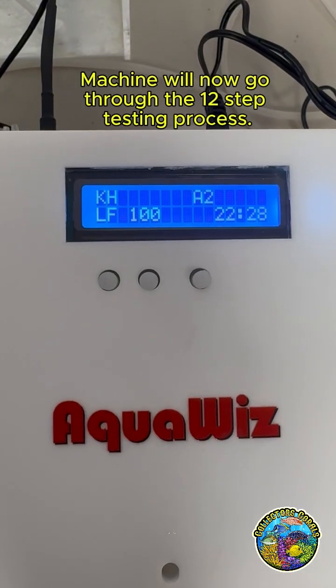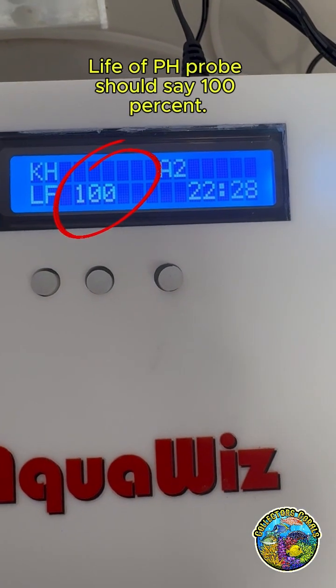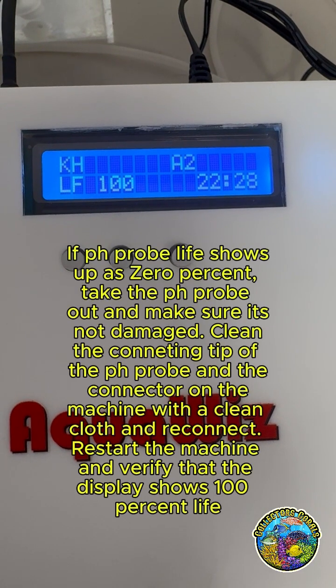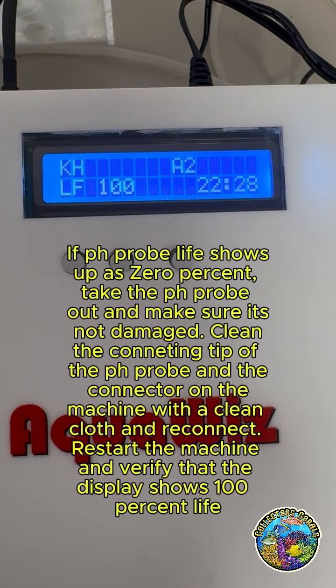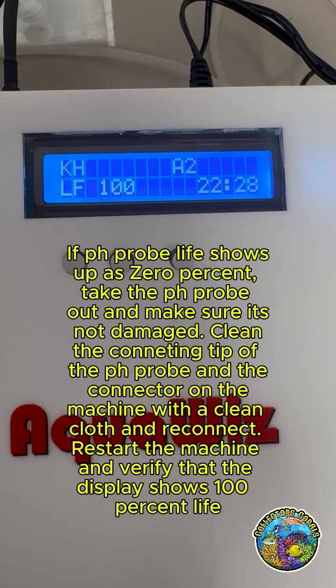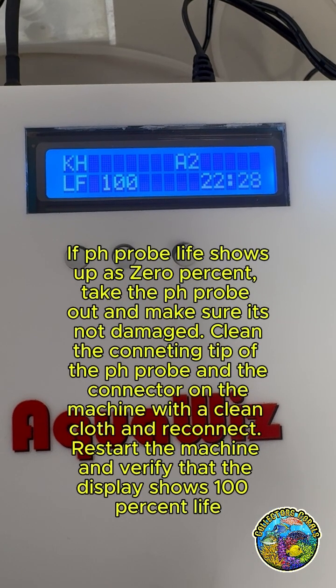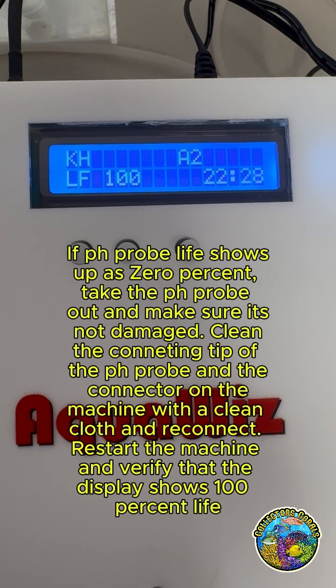The machine will now go through the 12-step testing process. Life of pH probe should say 100%. If pH probe life shows up as 0%, take the pH probe out and make sure it's not damaged. Clean the connecting tip of the pH probe and the connector on the machine with a clean cloth and reconnect. Restart the machine and verify that the display shows 100% life.